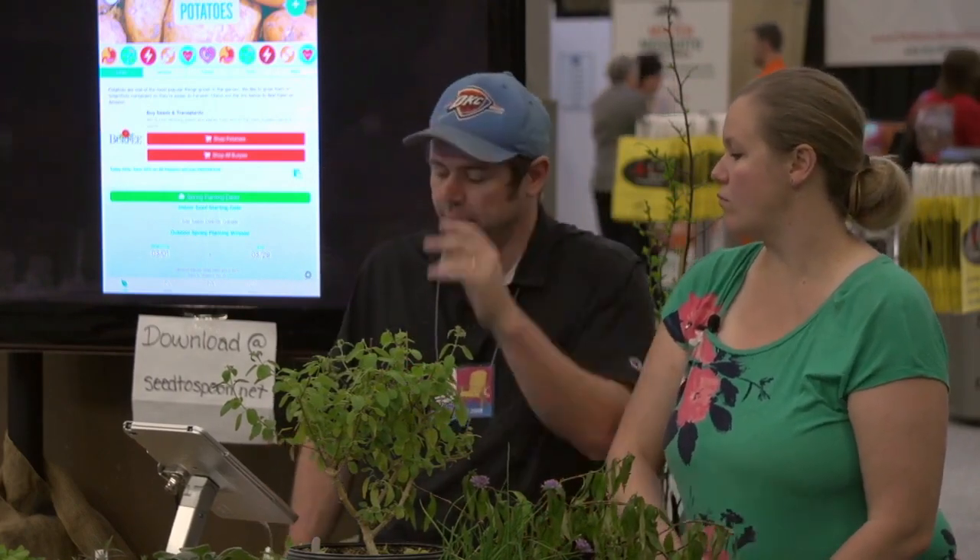Just take a potato — don't take one from the grocery store because oftentimes those are sprayed with chemicals that keep them from sprouting, and that could inhibit growth. If you go to an organic grocery store, buy it from there — that should be safe. We've done that in the past, and it's sometimes an easy way to find cheap seed potatoes of unusual varieties like purple ones.